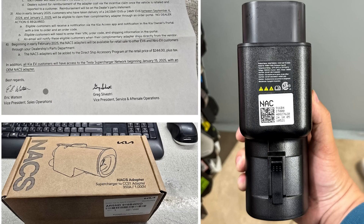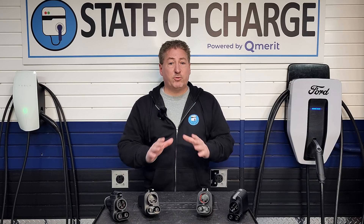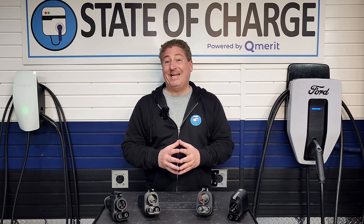However, I recently learned some information about Kia's plans to give their customers access to Superchargers. Part of that is that they're going to be offering a free adapter to certain owners of their EVs — we'll get into that a bit later. I am concerned about the news I've heard, so much so that I contacted Kia to confirm it was true, and it is. This is what we're going to be talking about today.